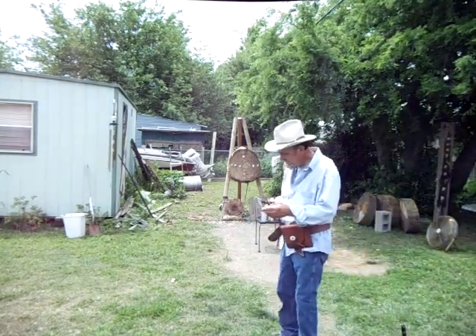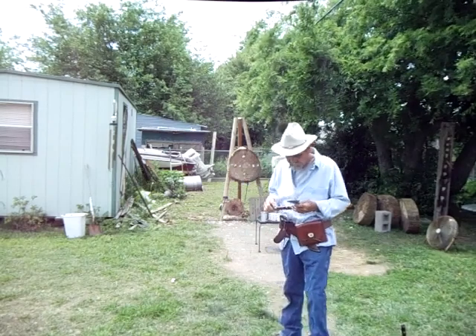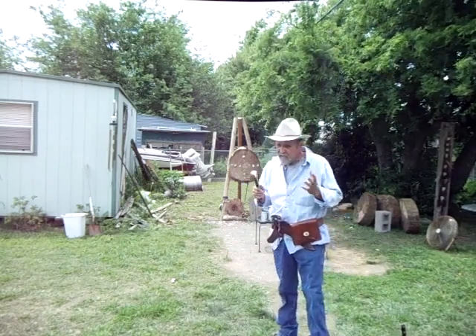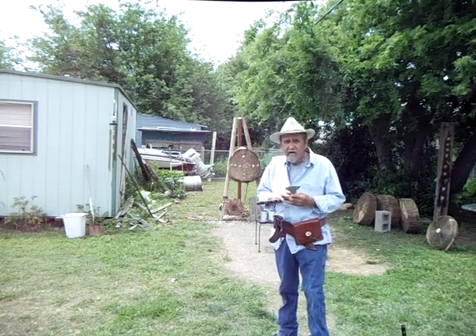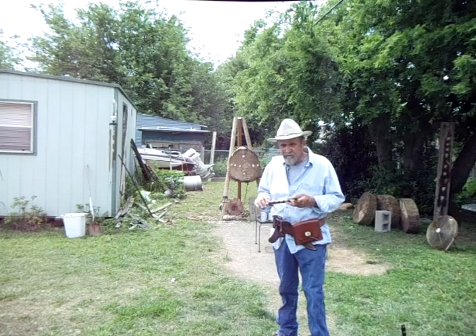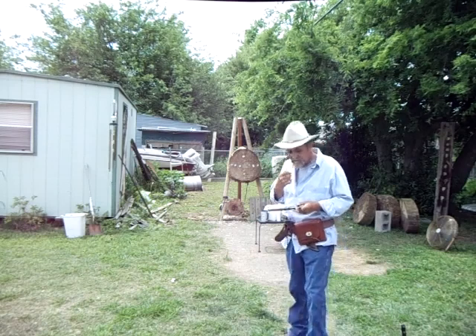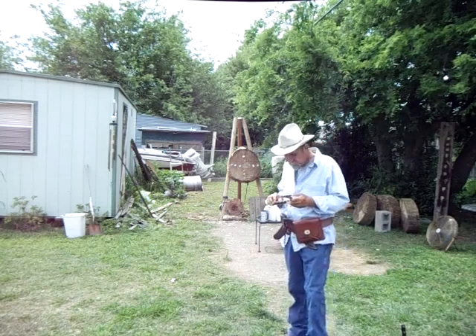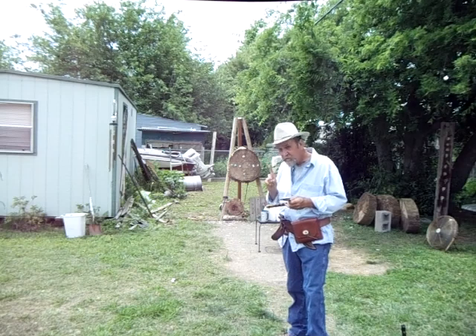Hello, Pat Minner here. The other day I did a video on extreme marksmanship with a knife. Today I'm going to do something even more difficult. I'm going to throw a tomahawk about 25 feet away, which is about two spins, and do some damage to that orange golf tee down there. I don't want to try to do it in three throws — I like to do it in one.